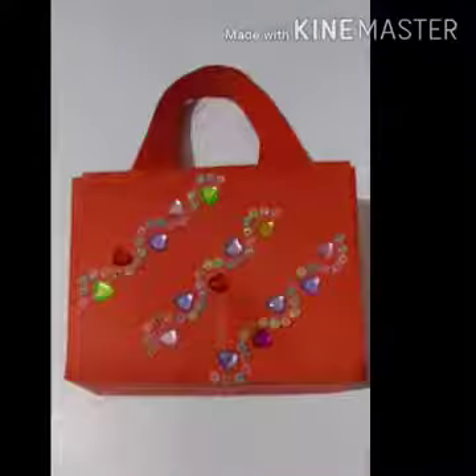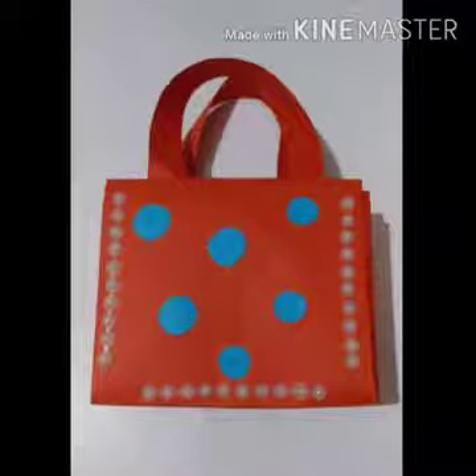Today let's make some easy and beautiful paper bags using red paper. The material required is a red color TK sheet 30 by 30 centimeters, strips for the handle 2 by 20 centimeters each, and some fevicol.